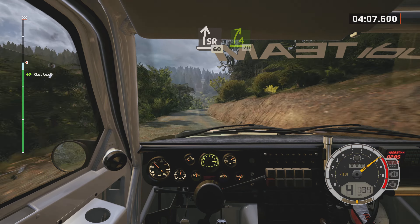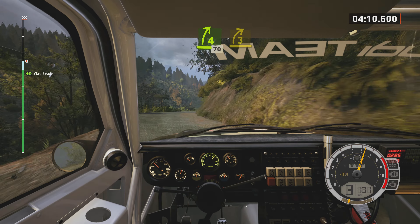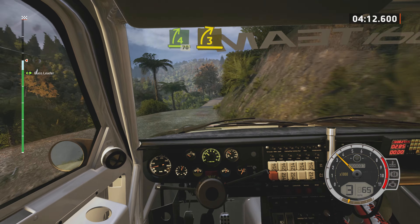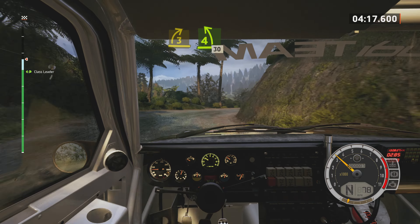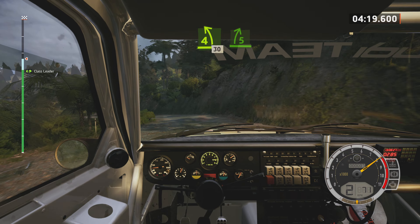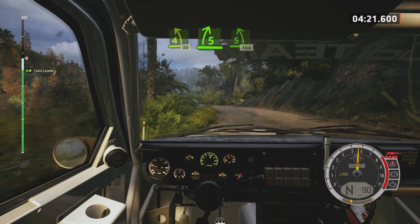4 right, half long, tightens 70. 3 right, half long, tightens. Into 4 left, half long, 30. 5 right, and 5 left, long.